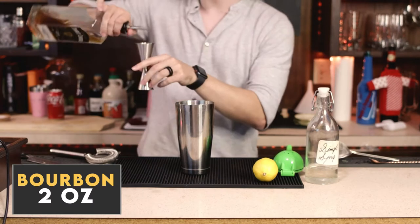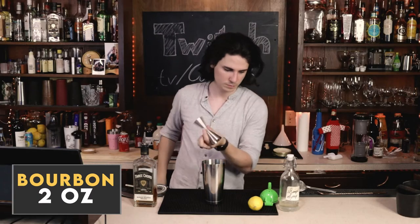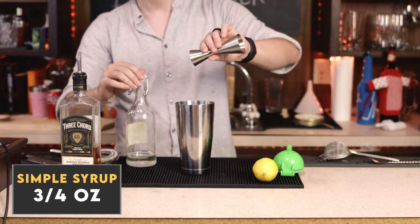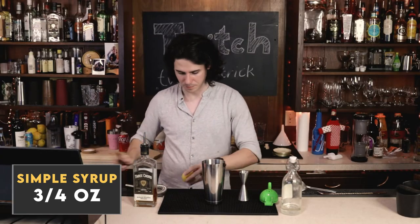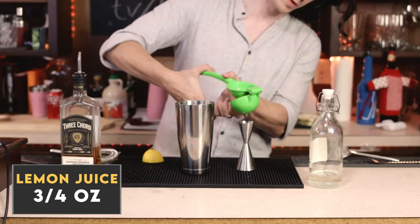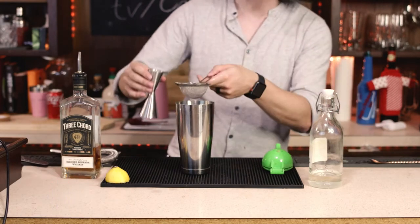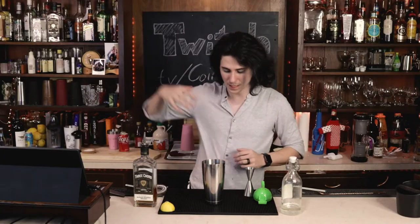We're going to stick with the same recipe we used for the Whiskey Sour originally. Two ounces of your bourbon — if you're making a New York Sour, I might also recommend trying it with rye whiskey. Three-quarters ounce of your simple syrup, and then we're going to go for three-quarters ounce of lemon juice. Perfect — I only had to use one half of the lemon. Fine-strain this out to get some of that pulp out, and now you have everything that you need.